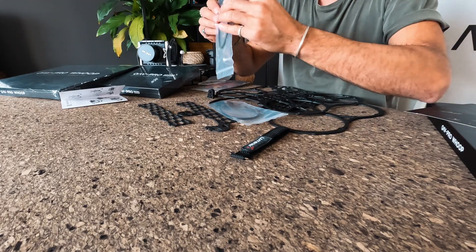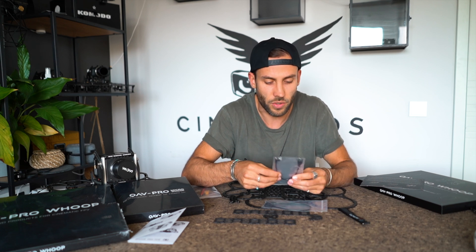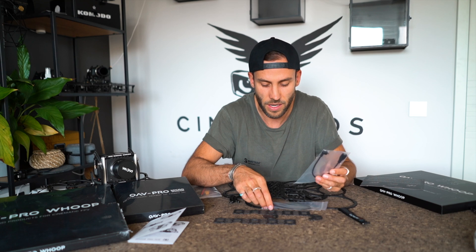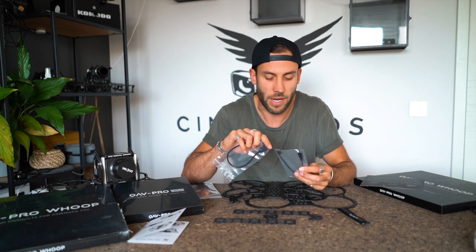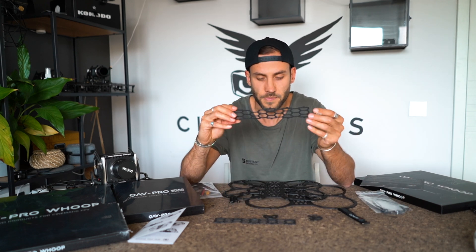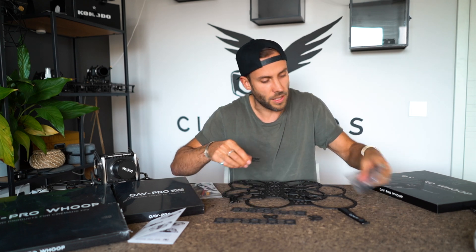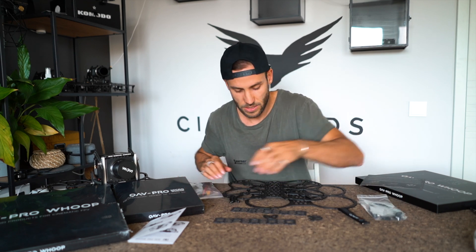We also have USB extension cables in here, which you're going to use with your flight controller or ESC, or for the Vista — we have USB-C, USB, and micro USB. Since we have this core in the center, which I'll explain the purpose of in a second, we gave you guys some more extension cables so you can always tune and plug in whenever you need it.